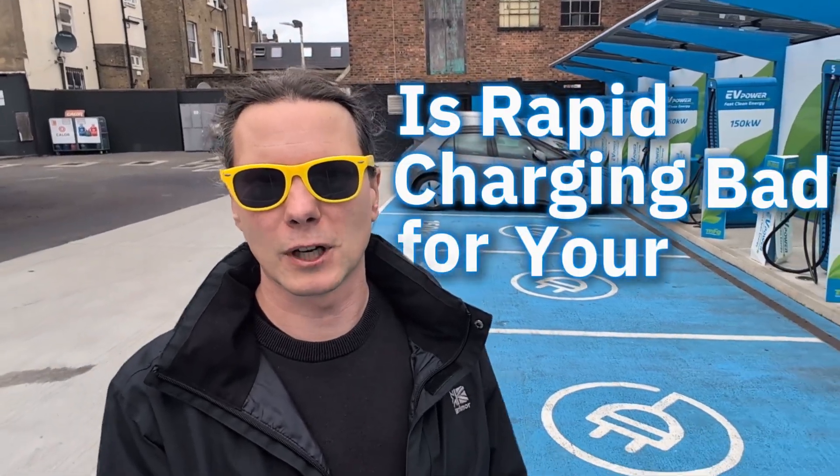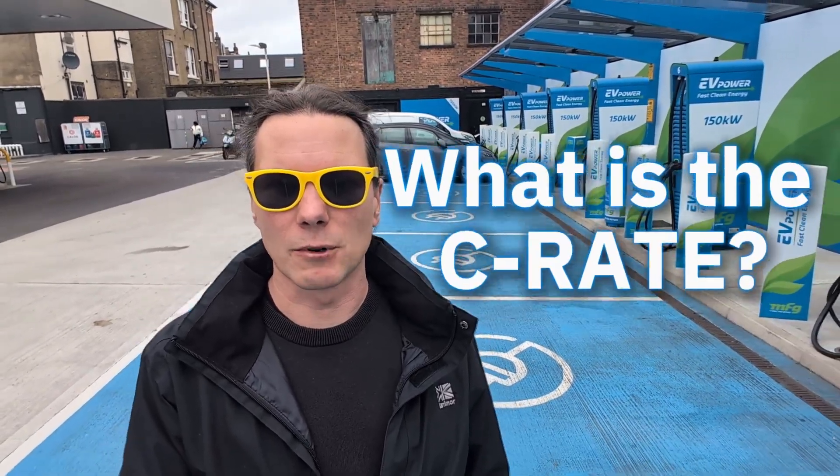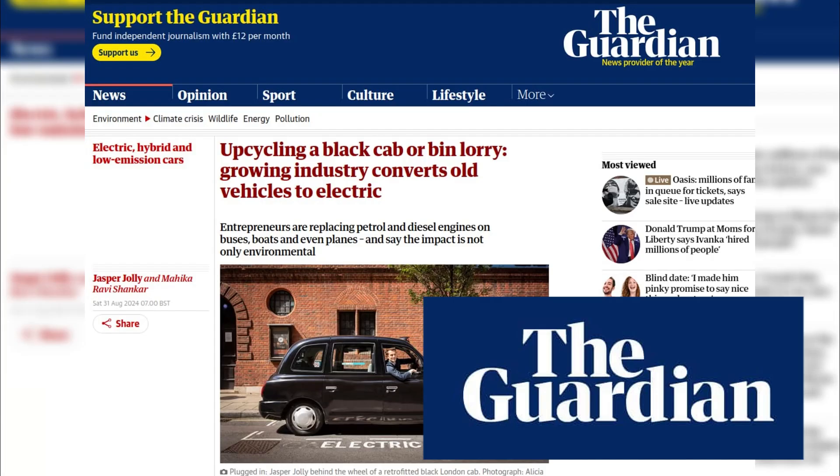Is rapid charging bad for your electric car? Are the people behind me ruining their cars right now? To understand this, we need to understand the C-rate of a battery. My name is Janos. I built three custom electric cars. They were featured in The Telegraph, The Guardian, and with YouTuber Tom Scott. Let's learn about the C-rate today.